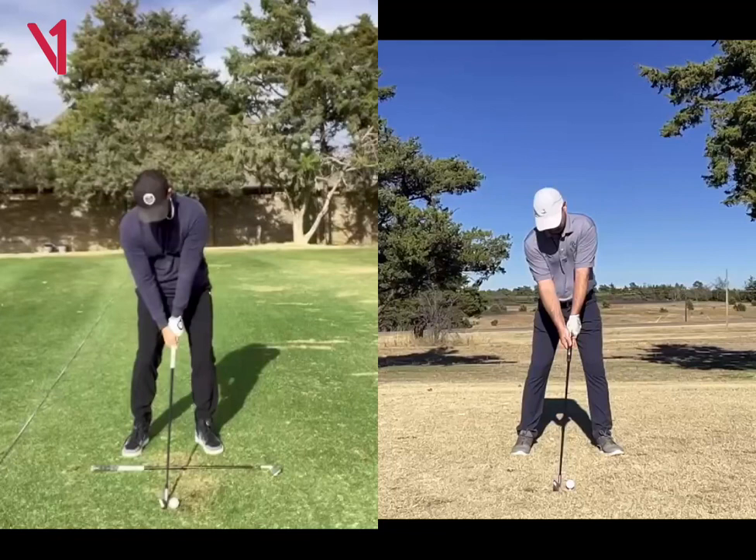Looking at your swing, I think you got a great swing. I mean, I'm sure you got to be a pretty low handicapper. You know, definitely a conventional swing.